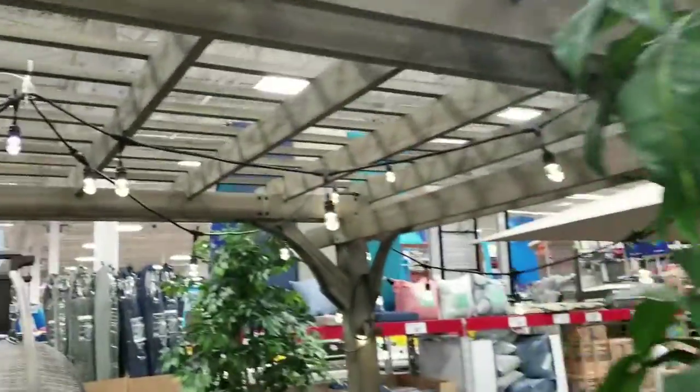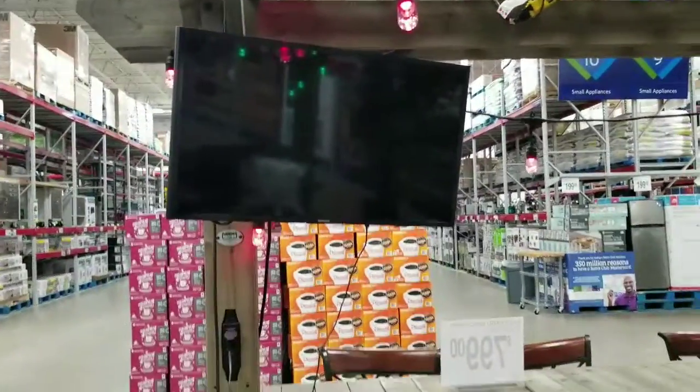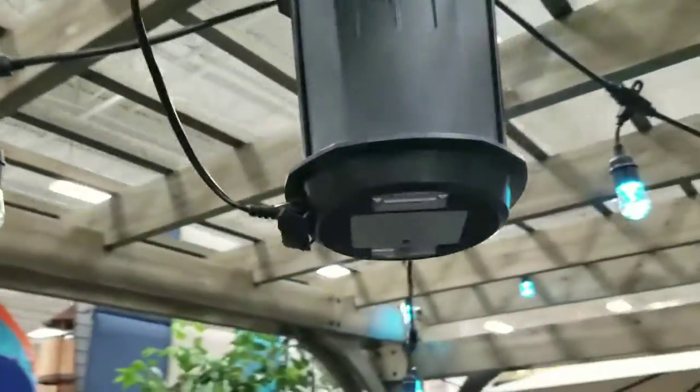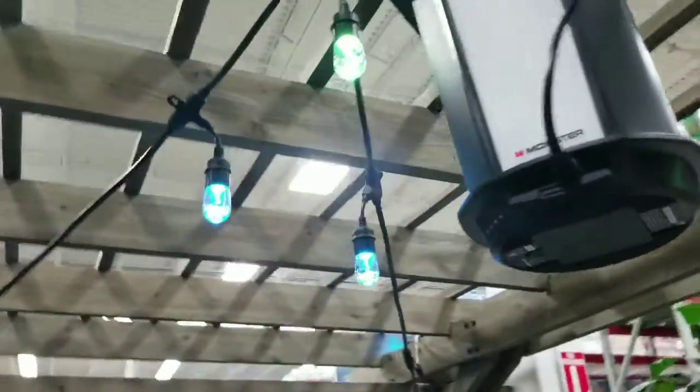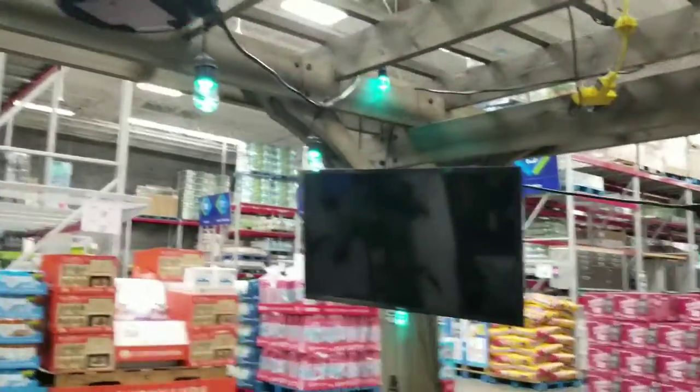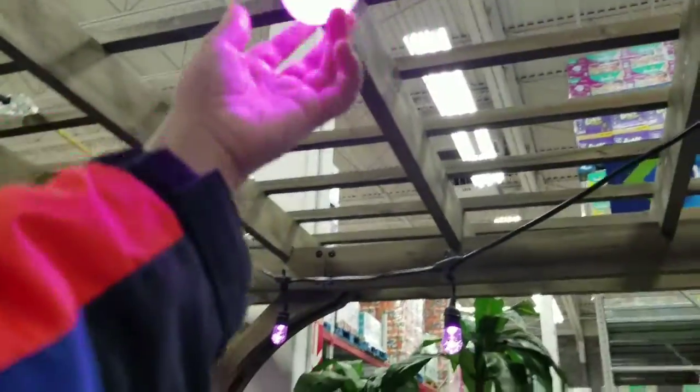I like this little cell they have. They have an outdoor TV that you can put in here, and this right here is actually a speaker — it's a wireless speaker system and it connects to that TV. Some nice LED lights, and they got the wood benches here.